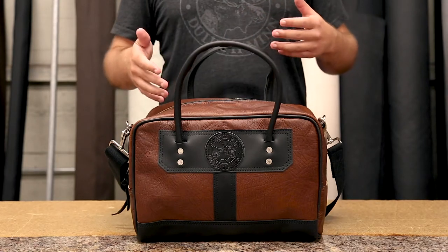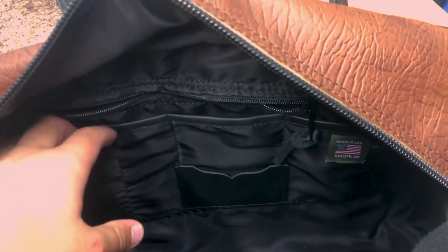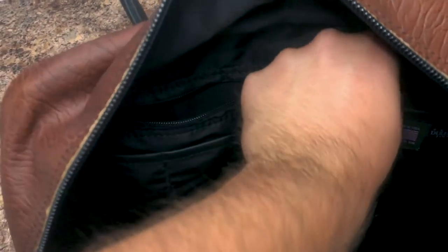On the other side of the bag it has this awesome DuluthPak organizer that you see in a ton of our briefcases. It has some slip pockets for note cards, for business cards, for a couple pens, and above it a full length zipper pocket so that you can keep things organized and separate from the rest of your bag.